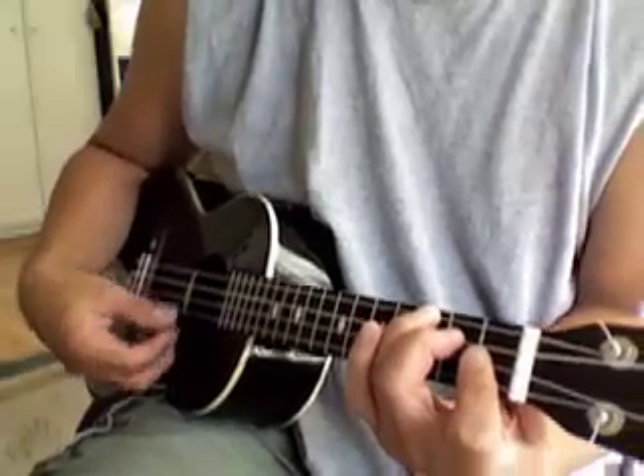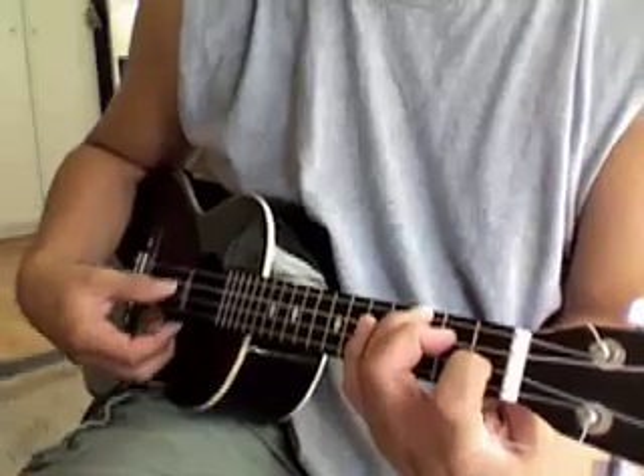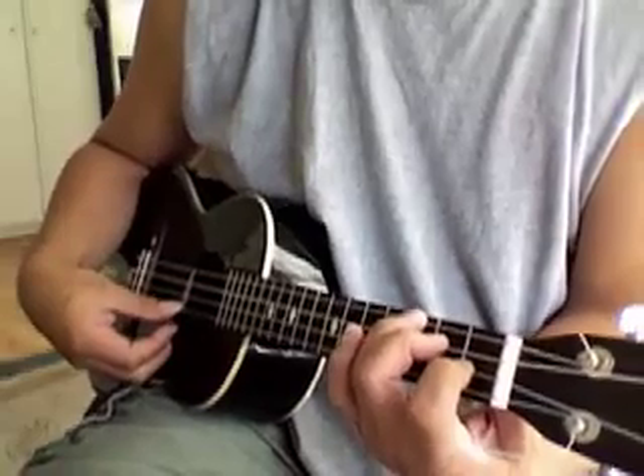At some point I'll play Bb, but I won't come all the way up, so instead of wasting precious finger energy, I'll just play up to here and not hold this one down. I'm going to play Bb minor.